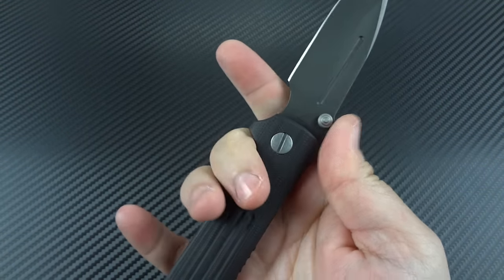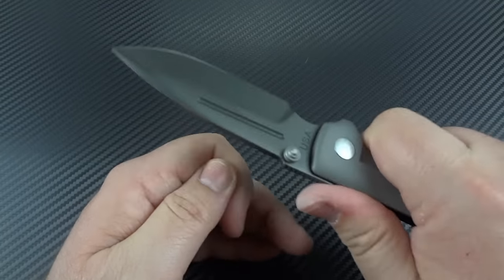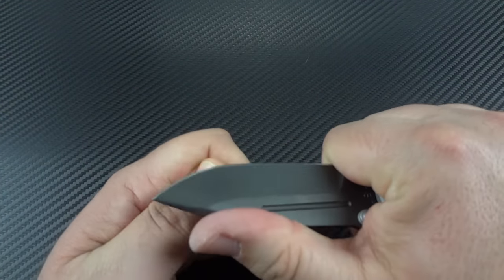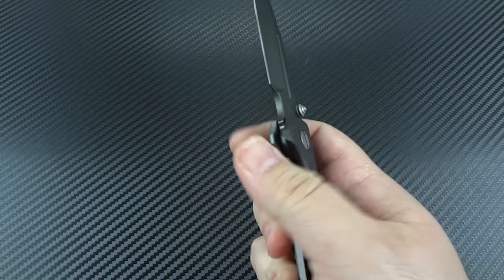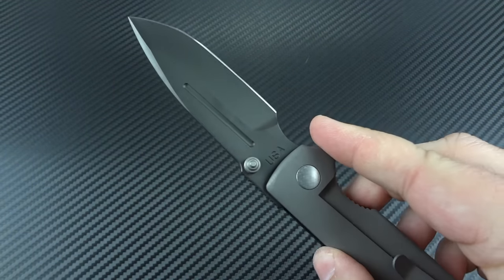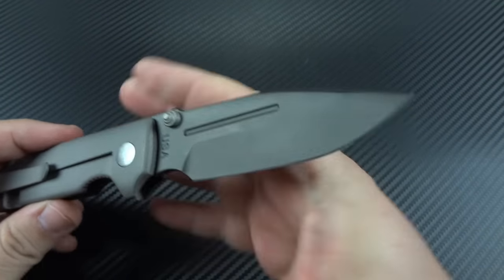You've got a very large, pronounced choil up here, so you can choke up on it. For more of your fine cutting tasks, you get up here all the way on it and you can whittle away at whatever you want. The detent on this is nice and strong, and that's what helps you with that great flicking action. It's not going to come open in your pocket — you have no concerns about that whatsoever with a high-quality knife.